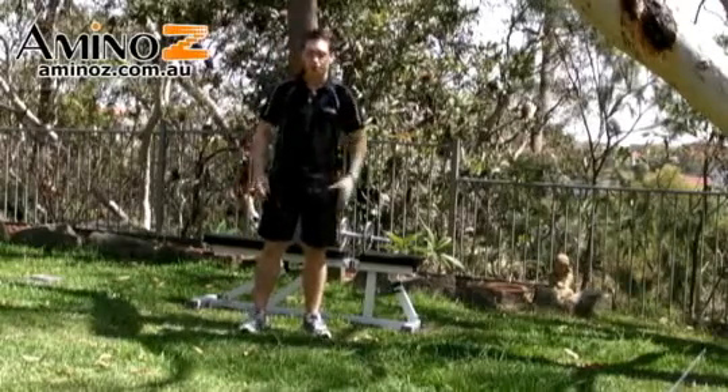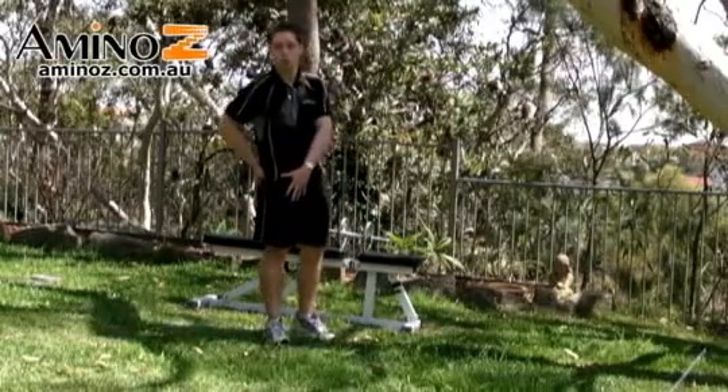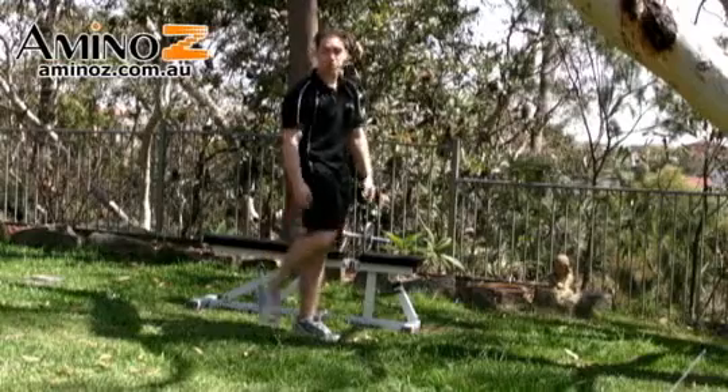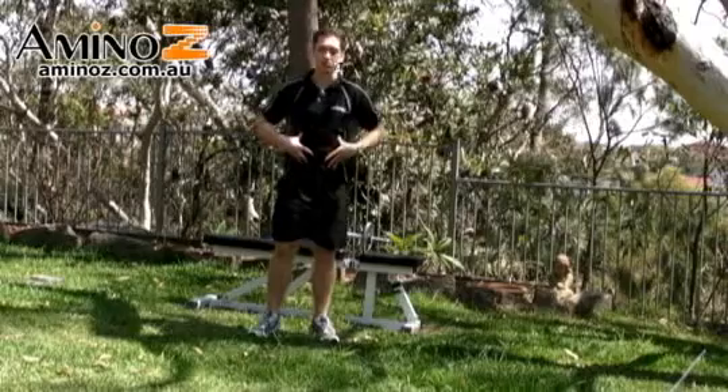The standing lunges are a great way to overload the legs in particular. We're working the quadriceps and the glutes primarily. You also get plenty of hamstring recruitment, plus you're getting the calves, and plenty of core stability and core strength is required in this exercise as well.